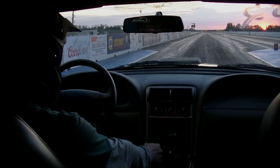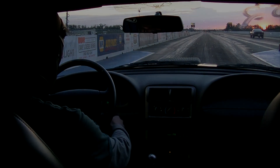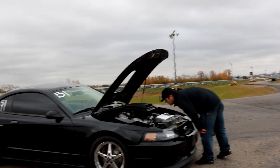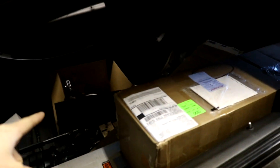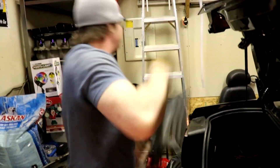Every time I come in the garage, music is playing. This episode is sponsored by Caveman Kent. We only do stuff caveman style. That's caveman.